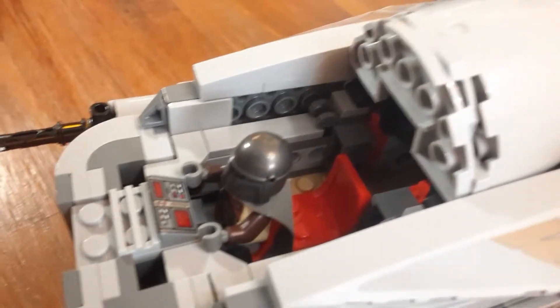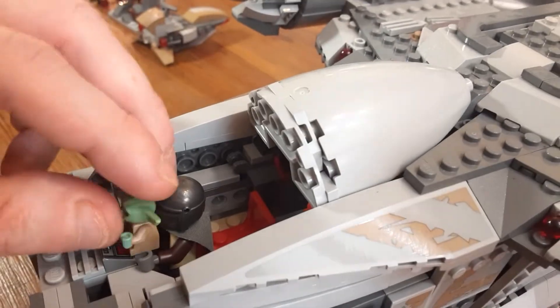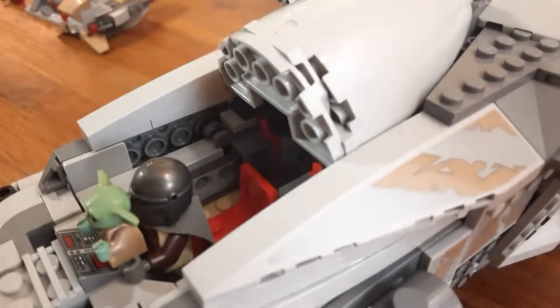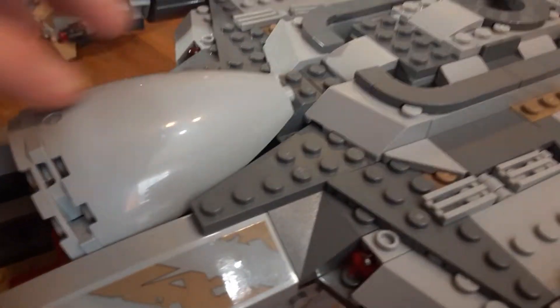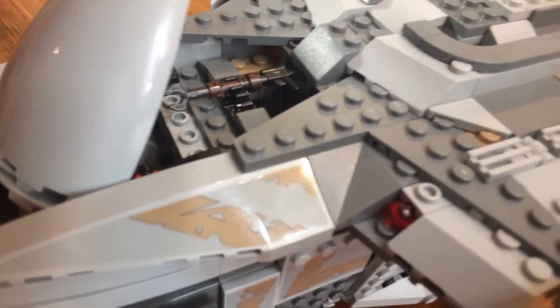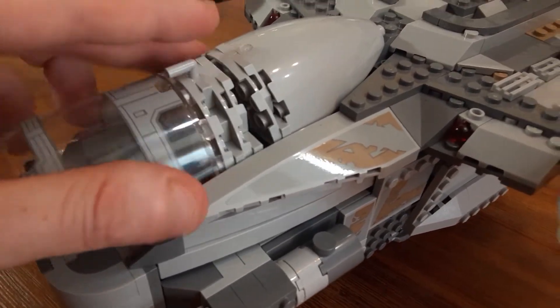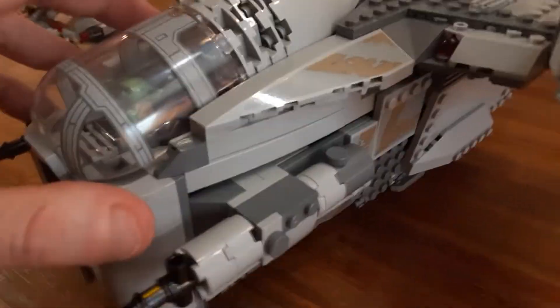If you want, you can set Baby Yoda on his lap here. You can fit another character in here as well. If you flip this part up, there's room for two blasters — and there are two Mandalorian figures, so you can put both of his blasters in there if you like. I think that's a really cool play feature. That just snaps right back on.